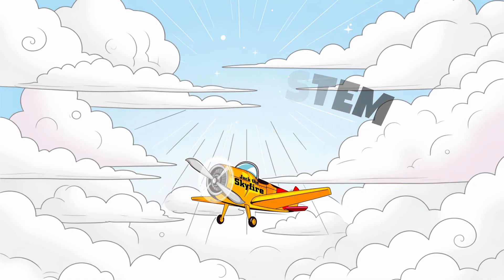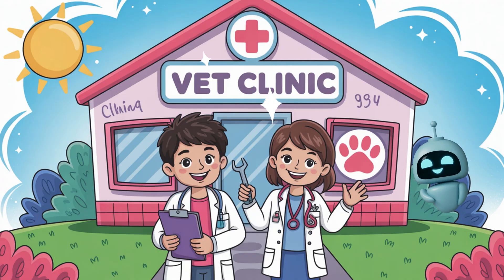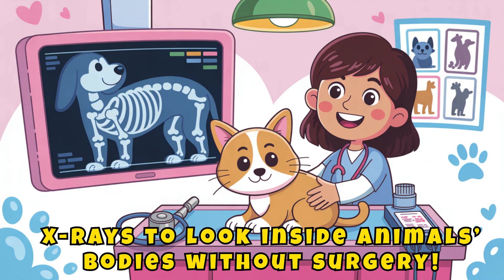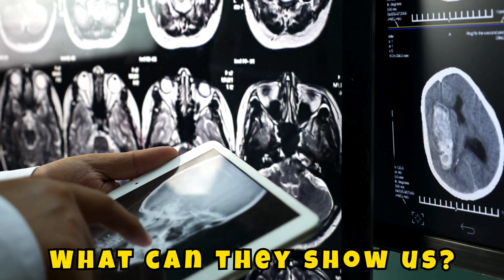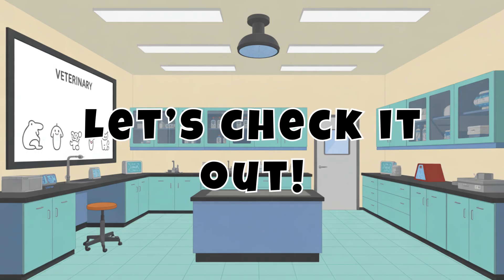Greetings, adventurers. I am Jack the Skyfire, your STEM mission guide. Today on Skyfire STEM, we're learning how veterinarians use x-rays to look inside animals' bodies without surgery. How do they work? What can they show us? And why are they so important for keeping pets healthy? Let's check it out.